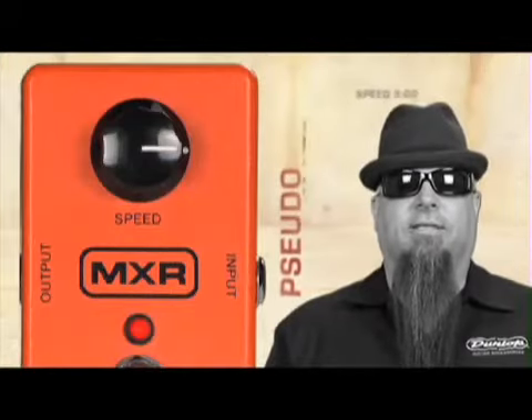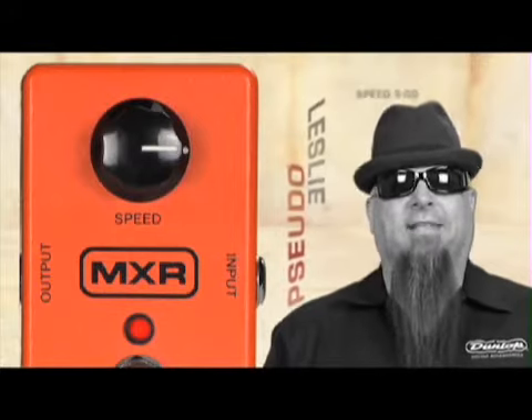Now let's hear the pseudo Leslie setting — it's a good setting for both chords and solos.